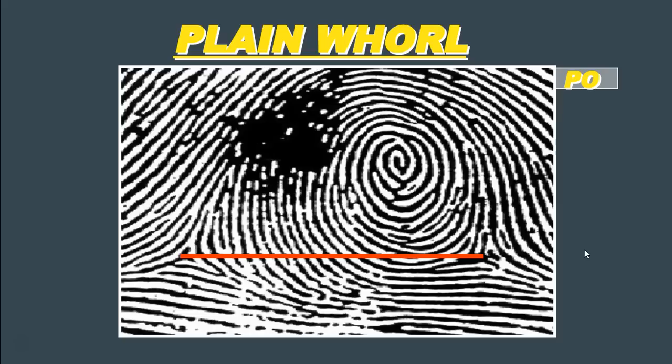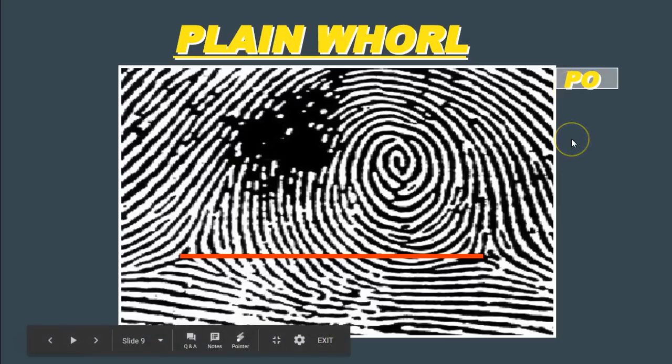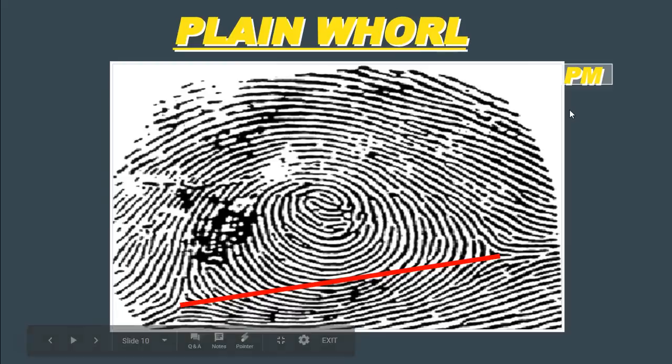In terms of notation, when we classify whorls, we write a W at the bottom of our fingerprint card underneath the whorl. In the top right-hand corner, we write the type of whorl — in this case, the letter P, indicating it's a plane whorl. Looking at another example, this is also a plane whorl. It has two deltas, and when we connect those two deltas with an imaginary line, we can see that it crosses or at least touches one of those ridges forming the circuit. Again, this is a plane whorl, indicated by the P in the top right-hand corner.